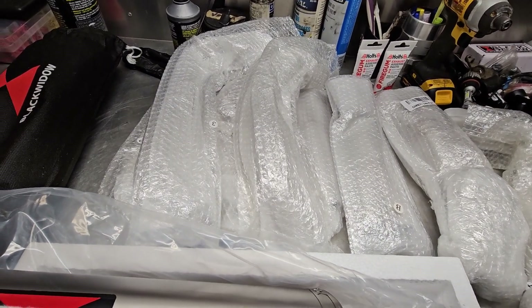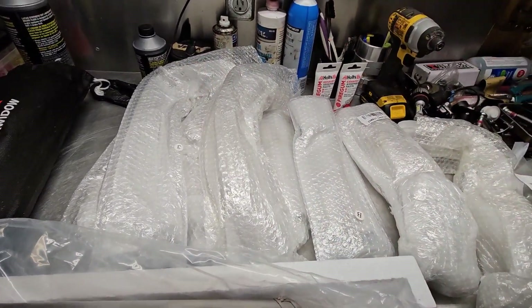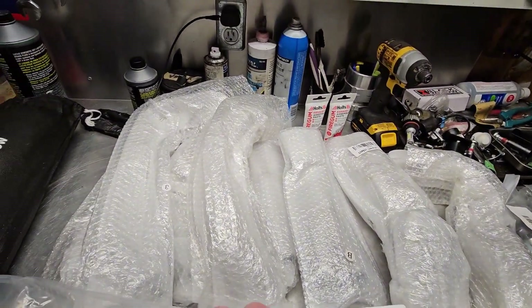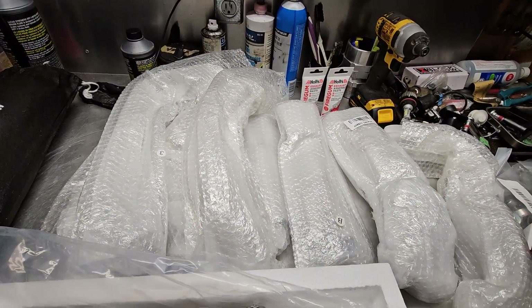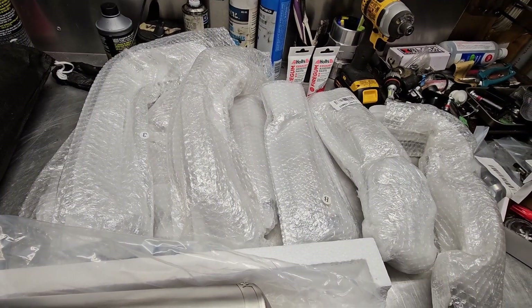Dry fit it, mark it up nice with a paint pen, and once everything sits nicely, put it all together, put the springs on, bolt it up and Bob's your uncle.